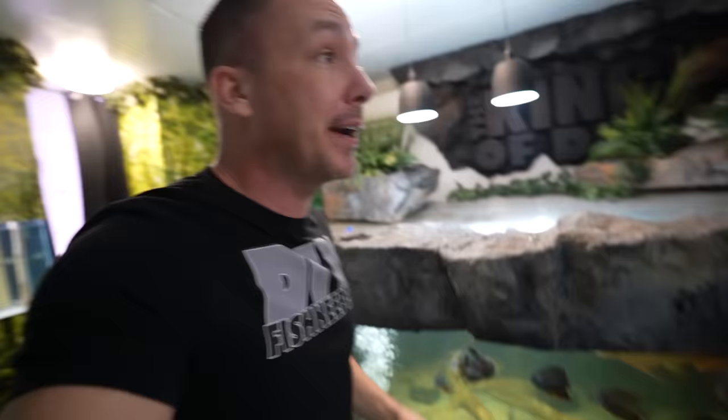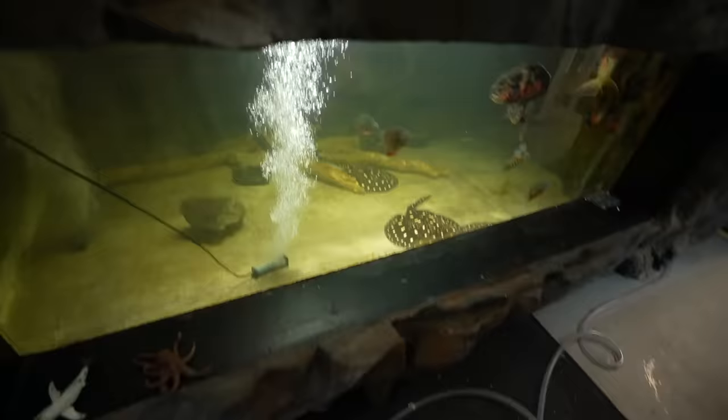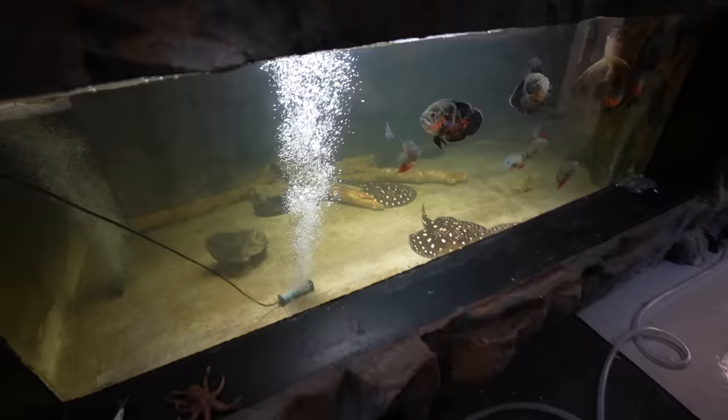Remember the time I said I was going to build a new filter for the 2000-gallon aquarium? I said that several times over several years and simply didn't do it. Now with the renovations done for the aquarium gallery and everything in place, there's no turning back. I'm not ripping walls down or moving fish tanks anymore. It's now time to do the fine tuning, and the first thing I want to do is build a new filter for the 2000-gallon aquarium.